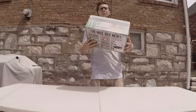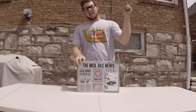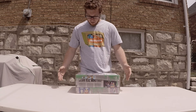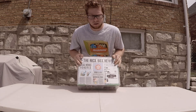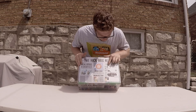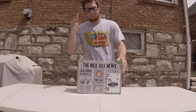Extra, extra, read all about it! The Nick Box News, hot off the press. It is that time again — time for another Nick Box. We have local heroes honored, spring is here in St. Louis. Missing ball found. Looks like Stoop Kid's afraid to leave his stoop, somewhere under this shipping label.